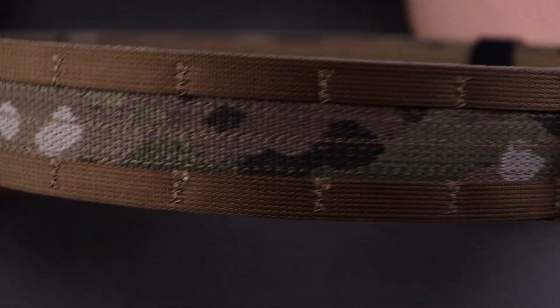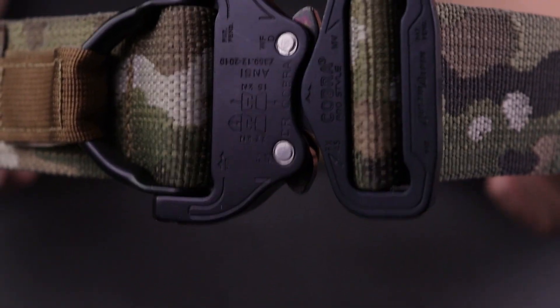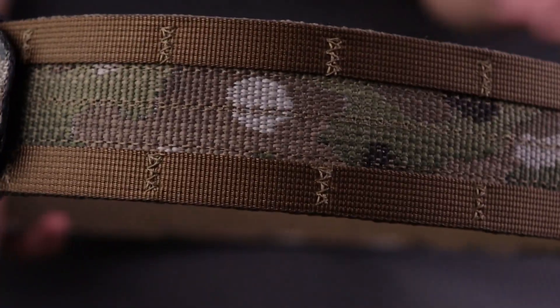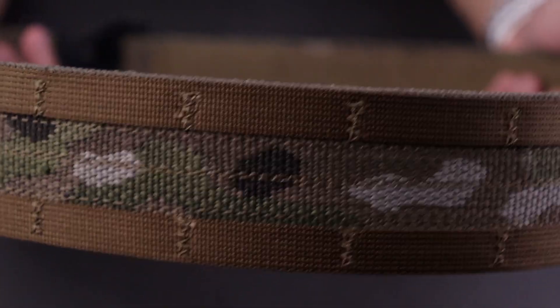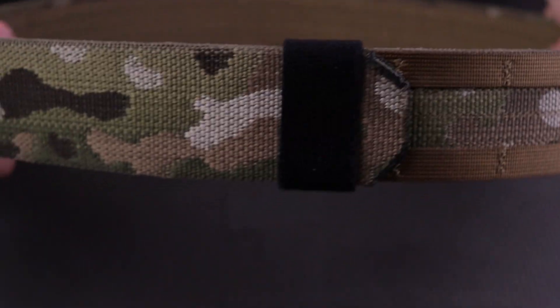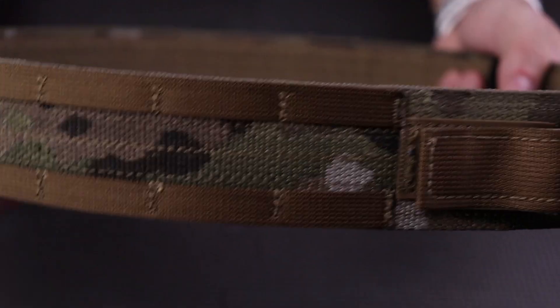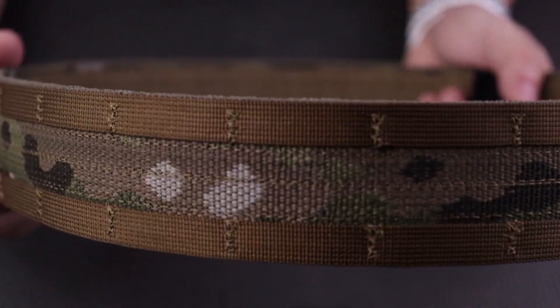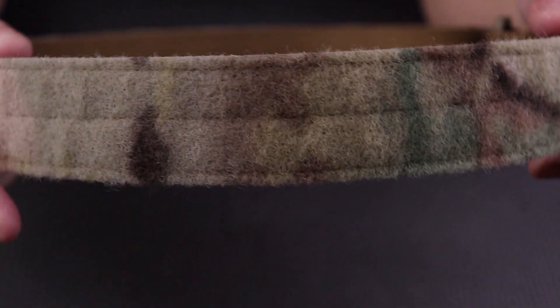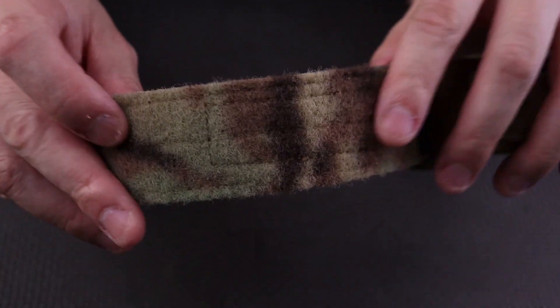Let's dive a little deeper into this belt. This is their range/duty belt — this is their MOLLE edition, meaning there are MOLLE points all around the belt. They do make two models: this one and a standard belt without MOLLE attachments. I opted for this one because I'm going to be transferring all of my accessories from my old belt, and they're all MOLLE attached, so it makes it a lot easier.